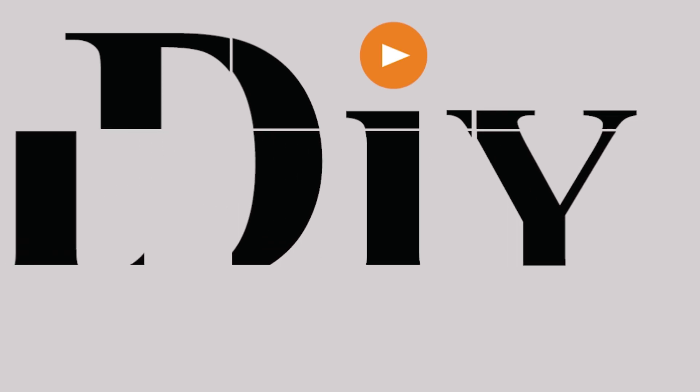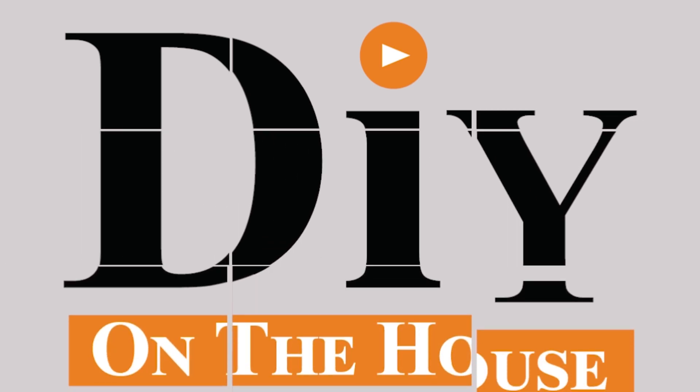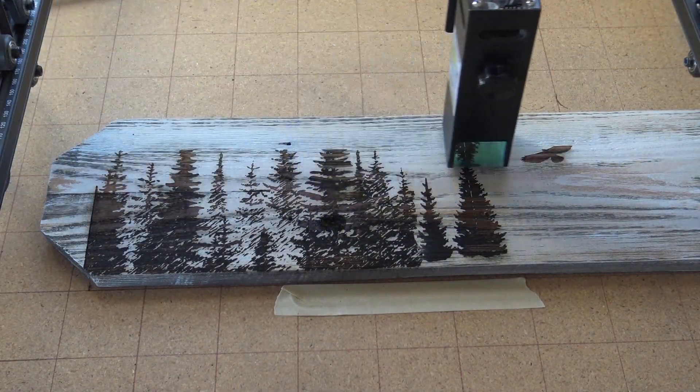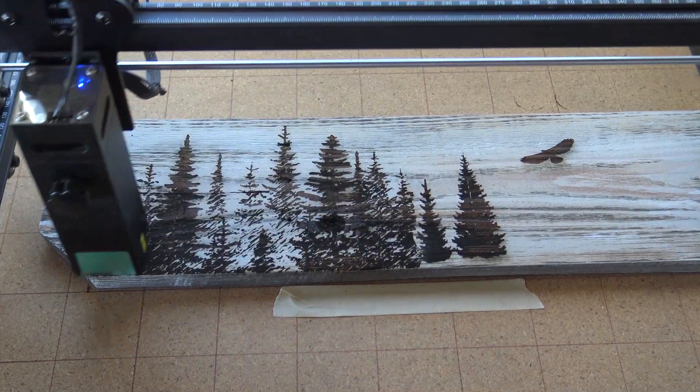Do you have a laser engraver that keeps disconnecting from the program? Watch this video, we have a solution for you. We have been very busy using our laser engraver and have several videos on the channel you can check out — links are down below with different project ideas, different tips and tricks.